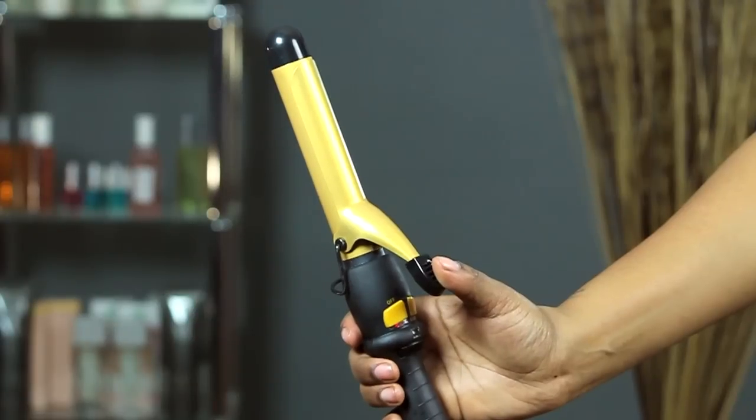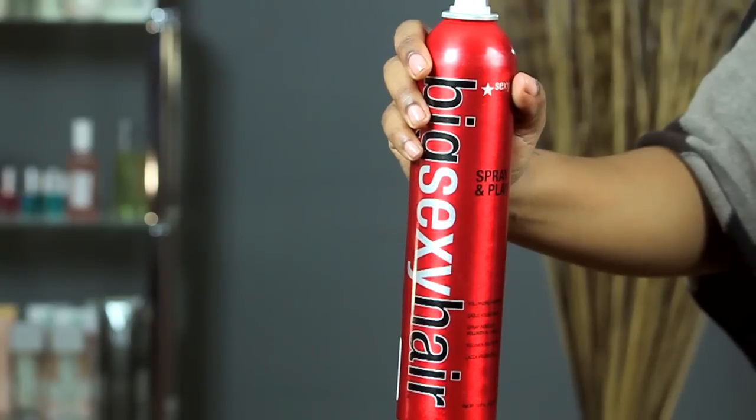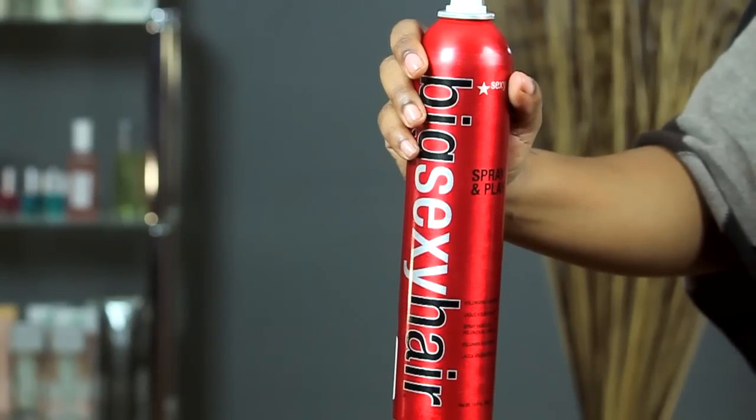For this style, all you'll need is a one inch curling iron — one of my favorites — some hairspray, some bobby pins, and if the spirit moves you, a fun accessory, kind of like this flower.